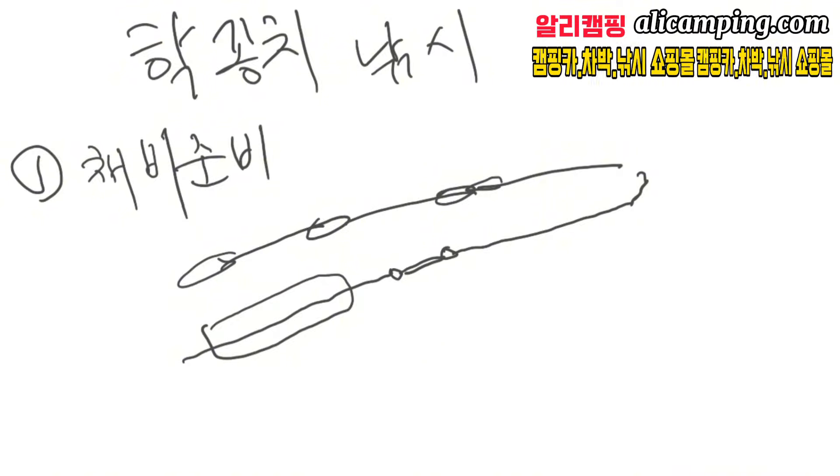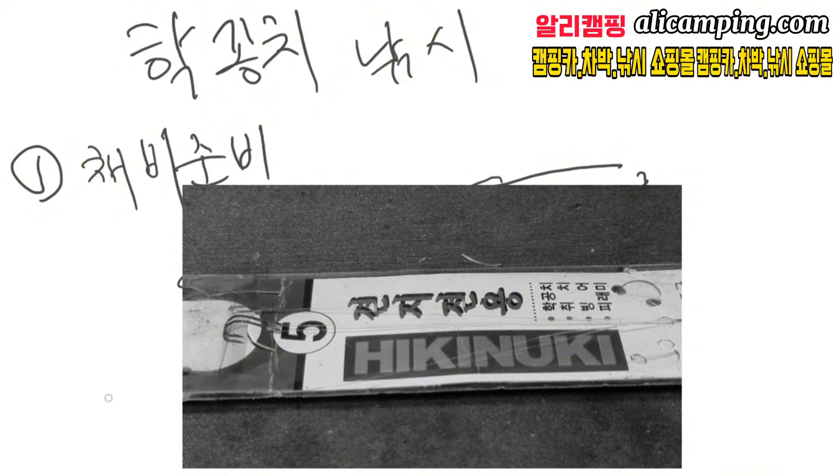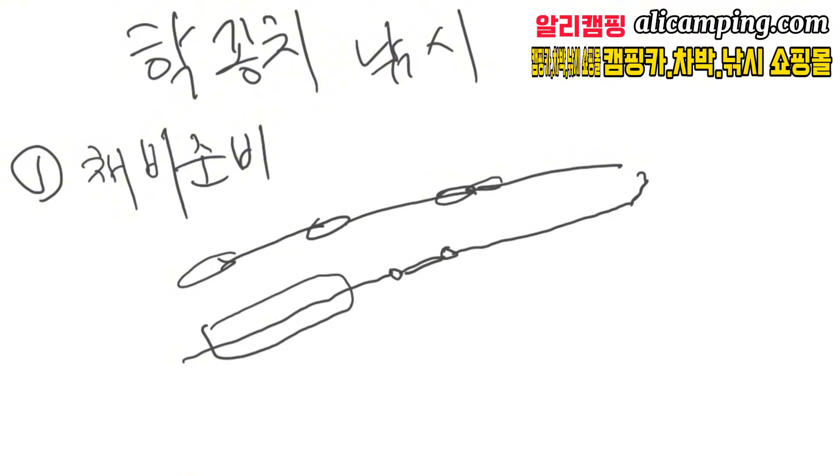보통 낚시 바늘은 핫꽁치 전용 바늘 1.5호나 견지 전용 바늘이라고 해서 5호를 사용하게 됩니다. 핫꽁치 전용 바늘은 월적조구에서 나온 1.5호짜리로 코팅이 되어 있는데, 약간 빨그스레하게 코팅이 되어 있고, 낚시방에 가면 없는 경우도 있어서 보통 없다 그러면 견지 전용 5호로 구매해서 사용하면 됩니다.